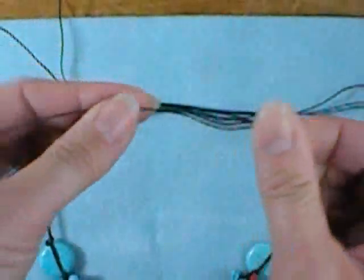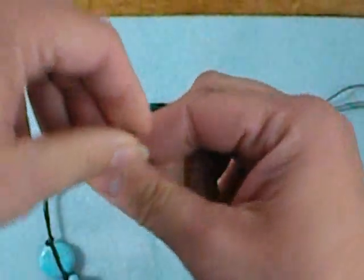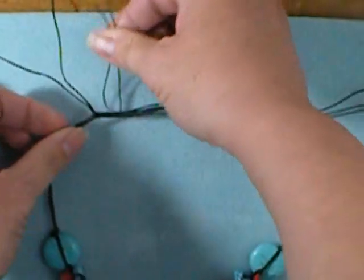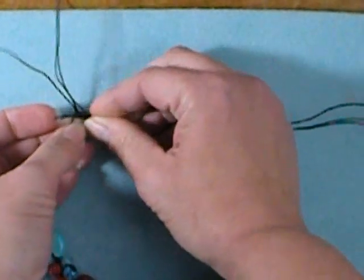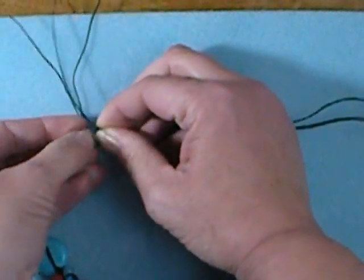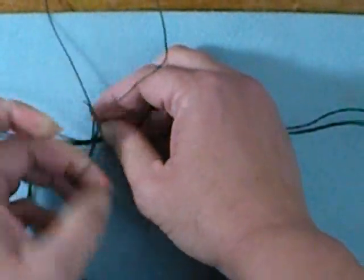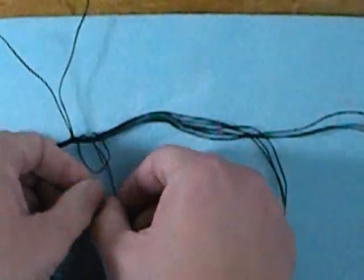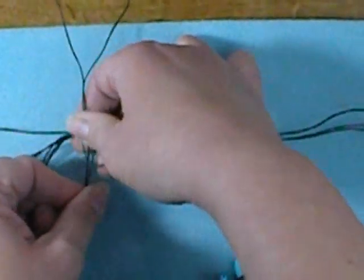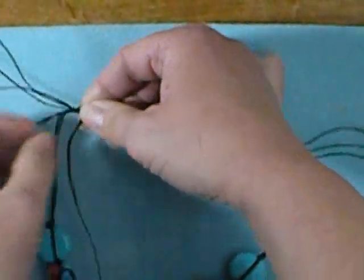Next, take your other 12-inch cord and do the same thing: make a loop a few inches from the end, only this time tuck the loop from the top down, then poke both ends through, keep the shorter end on the left, and pull it snug — snugging it up against the first knot that you made.